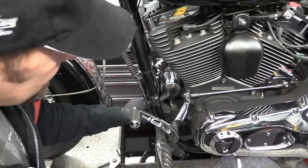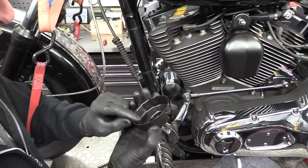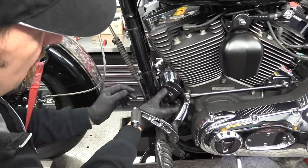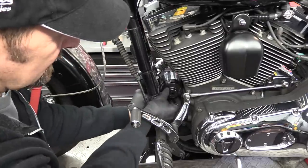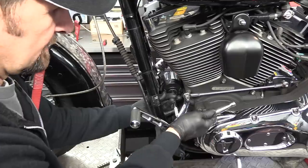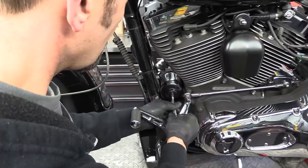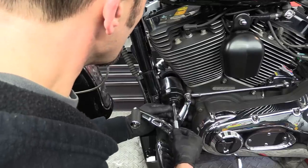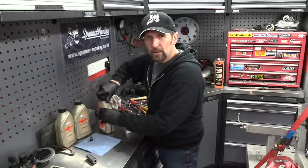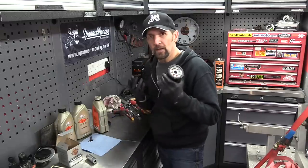Now let's get the canister off. Canister-type filter sits on the front of the engine. Going to use a canister removing wrench — this is just a little cap with sides on it. This particular one is a genuine Harley one; it's got a cutout in it because it fits on the Dyna engine on the front — it needs that little cutout just to fit in place. Once that's in there, you can pop an extension bar in and then a ratchet so you can just unscrew it. With your new filter, there are a couple of little jobs I like to do before I put it in.